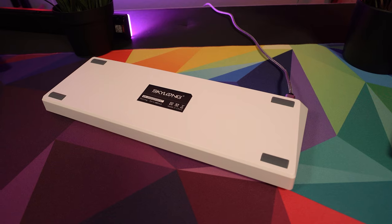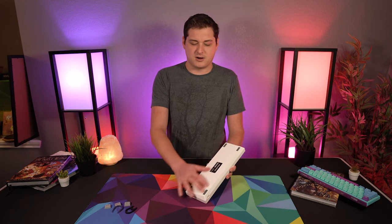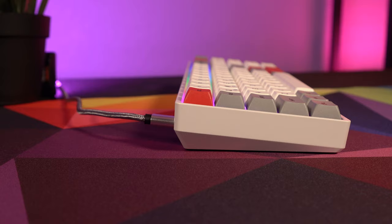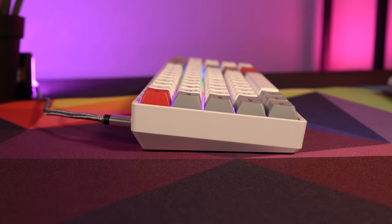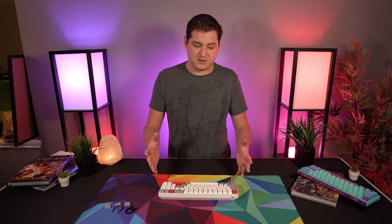Flipping over to the underside, I was a little bummed to see there are no extendable legs, which is more common on enthusiast-style keyboards. That said, the natural typing angle on this thing is actually pretty good so you don't necessarily need them. But if you prefer a steeper or flatter angle, you don't really have an option unless you prop something under it.